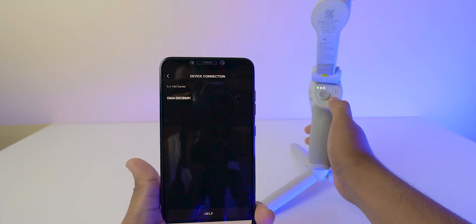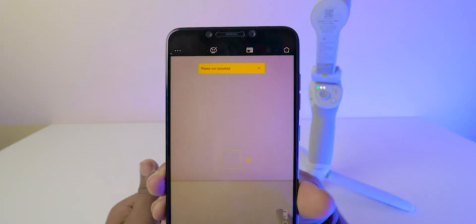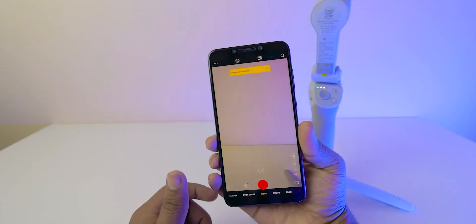Turn on the gimbal by pressing the M button. As you can observe, it already shows this device. Just click on 'Connect'. That's all.